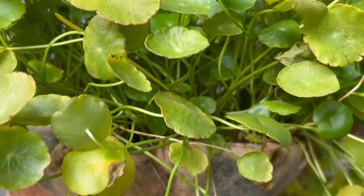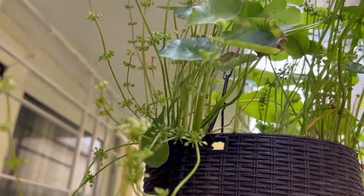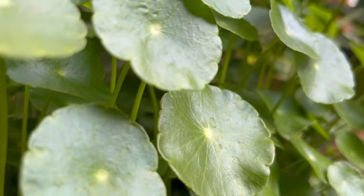It can be grown very easily even in shallow pots, in hanging baskets, or as a ground cover in the garden.